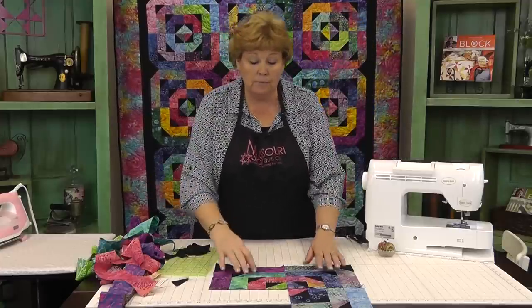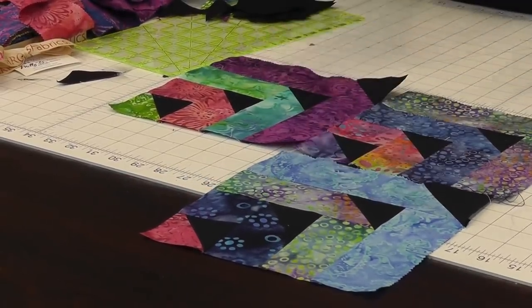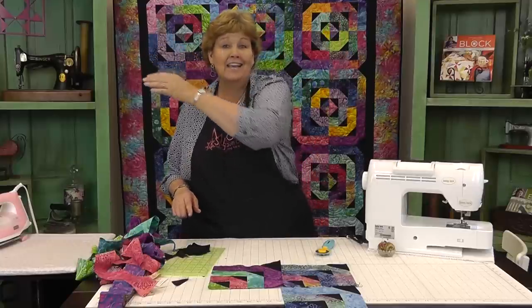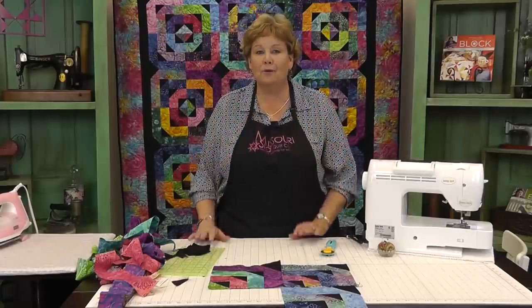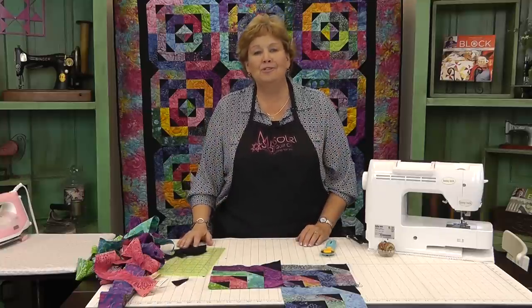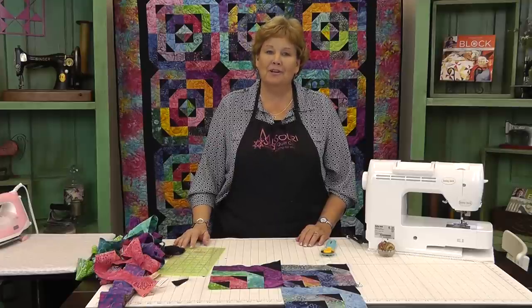But that's only the beginning. You can line these up so that they all fly the same way. You can line them up so that they go different directions, or so they zigzag. We had so many layouts of this — it's just a really fun quilt. Have fun laying it out and trying new things. We hope you enjoyed this tutorial on the Flying Geese Log Cabin from the Missouri Star Quilt Company.